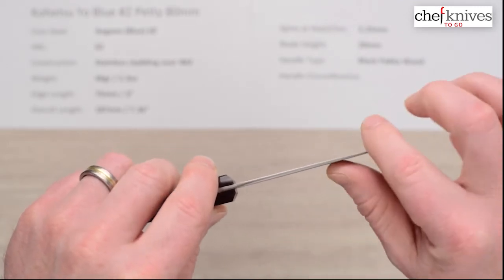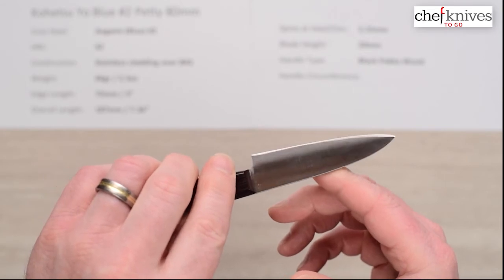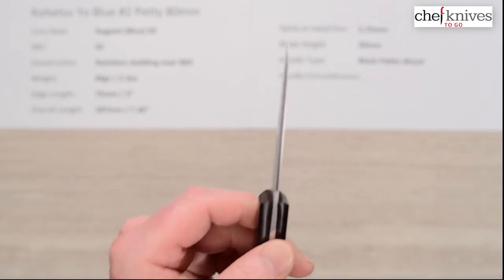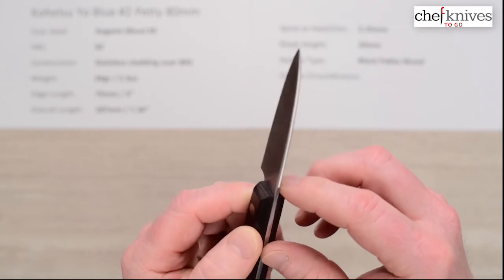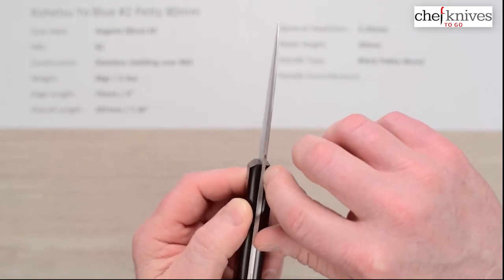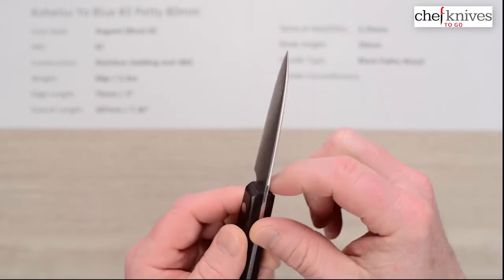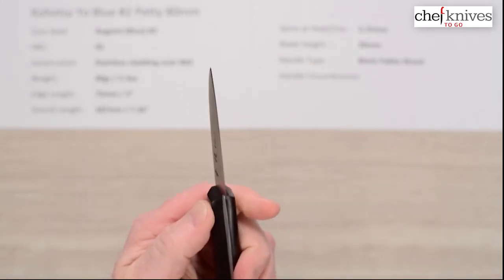As I mentioned, these things are stiff and stout. This line of knives really screams pro-kitchen. You do notice on these consistently, the way the blade is ground — the blade gets slightly thinner towards the front of the handle, so there's a slight gap at the very front of the handle where it meets the tang. You might want to seal that up with something. It's very small, but it is there.